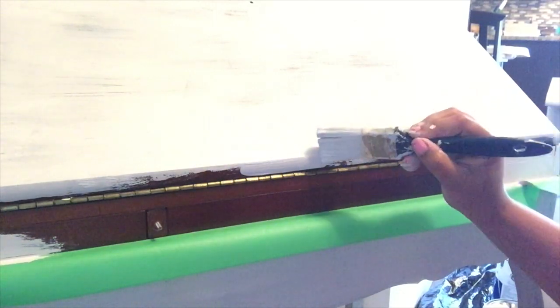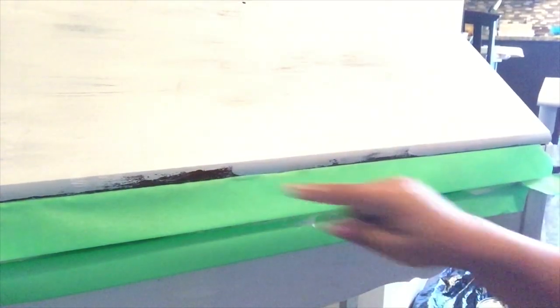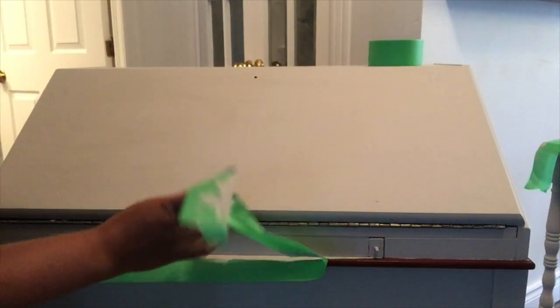You'll have to excuse the lighting in this video — I have a big window right next to where I'm working, so it changes from sunny to different light effects, and I'm sorry about that. Once I'm done with the paint, I'll remove the painter's tape. I always apply a top coat of poly at the end to make sure everything is secure. This is after painting two and a half coats; now I'm removing the painter's tape and I'll show you how everything looks once it's all done.